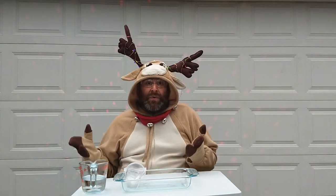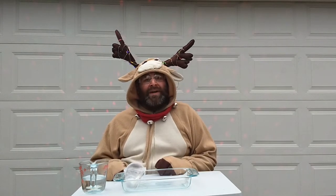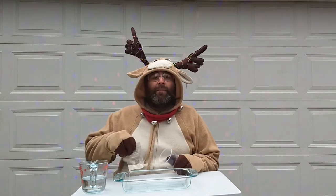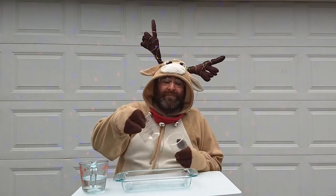There seems to be a huge lack of snow this winter season, so why not when you're making your holiday treats, whip up a batch of snow. All you need is a cup of water and a super absorbent polymer. Let's take a look.